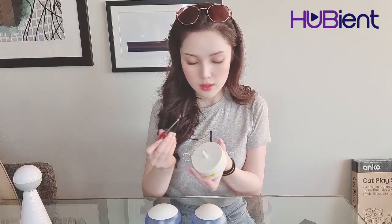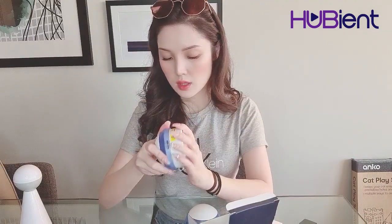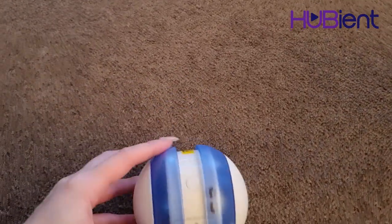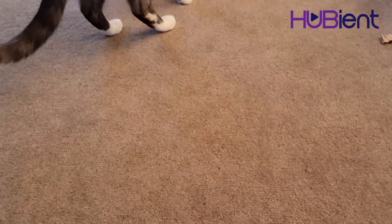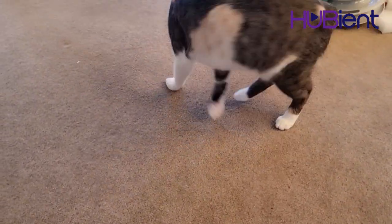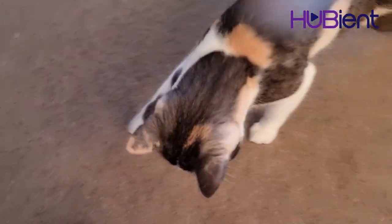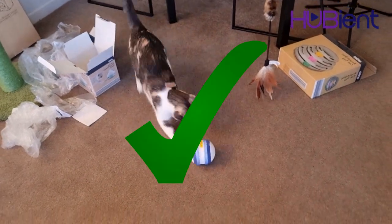Let's try the cat toy laser ball and see how this works. Okay, so this is the ball here and there is an on button right here, so you just click the on button. Hmm, she's like... I don't know what this is. I think this is Pearly approved as well.